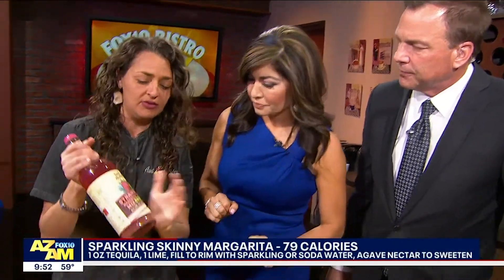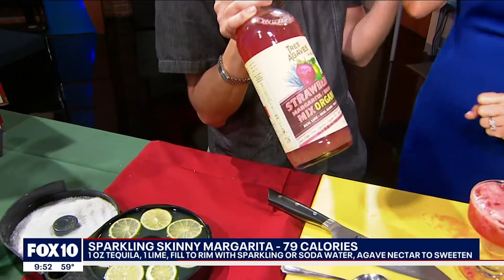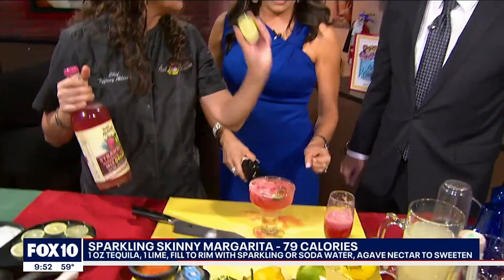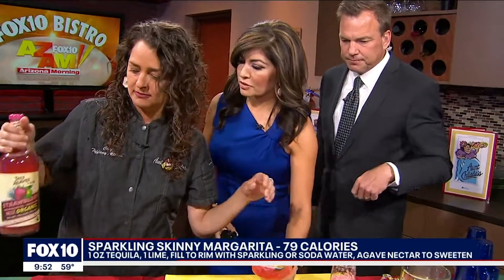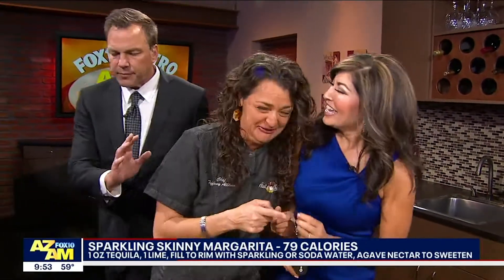The skinny part is that you're just using lime juice — you're not adding sweet and sour mix or anything that piles on calories. There are bottled versions too, only 60 calories, organic, made with fresh juices. But the skinny margarita is about 94 calories, and under 100 is tough to achieve. Chef Tiffany, thank you for coming in. Your place was the first place I ever went for happy hour back in 1994, and it's still rocking to this day.